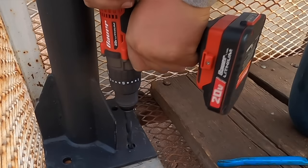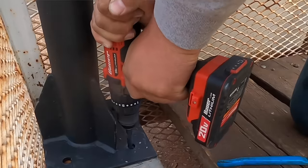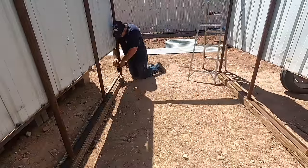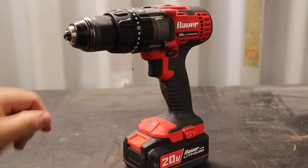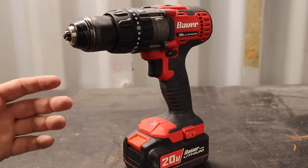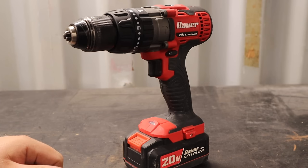I can see why someone might have a problem with Bauer's warranty. If you're beating on your tools every single day and making money with them, you'll want that backed by a great warranty — that's why those other brands are good. But for guys like me, I had the option to buy a two-year extended warranty and didn't. Guess what — the drill is still here, still working, so buying that extra warranty would have been a waste.